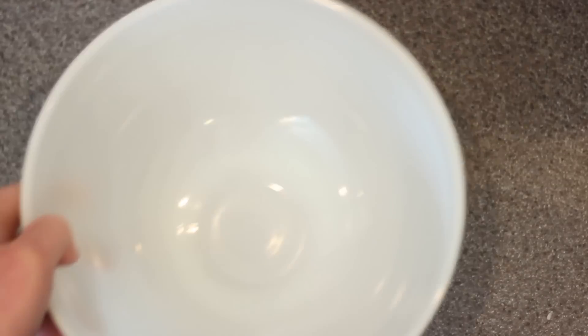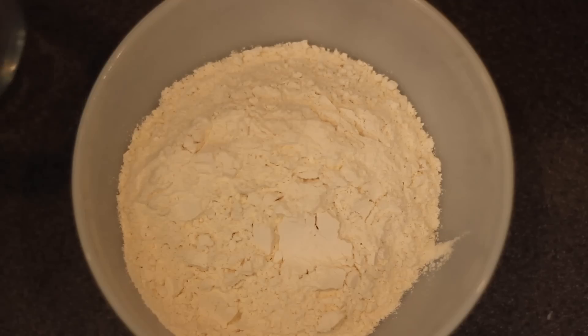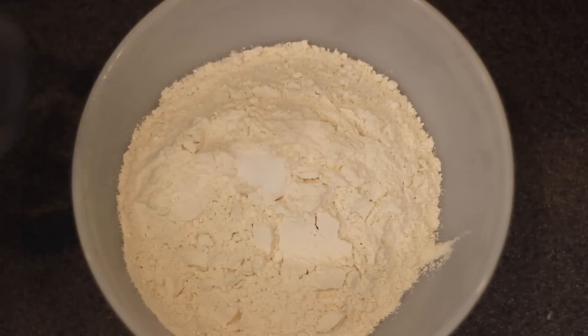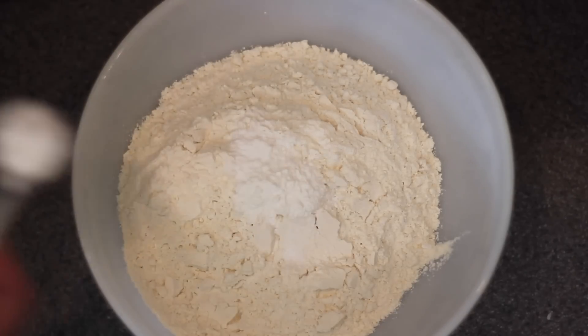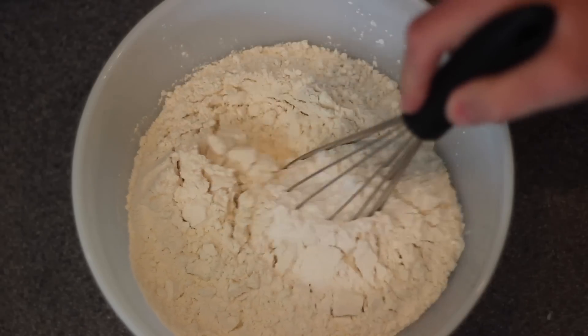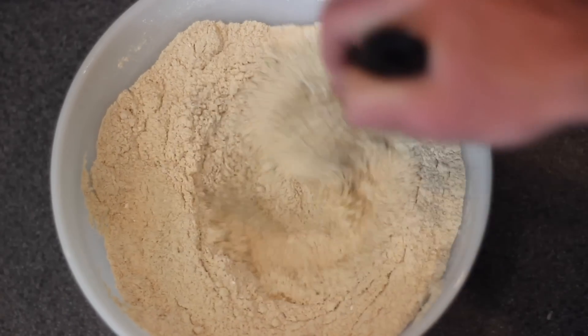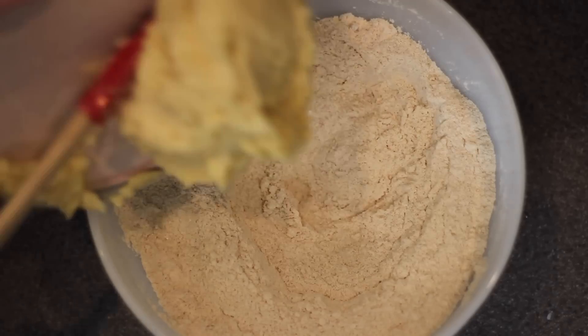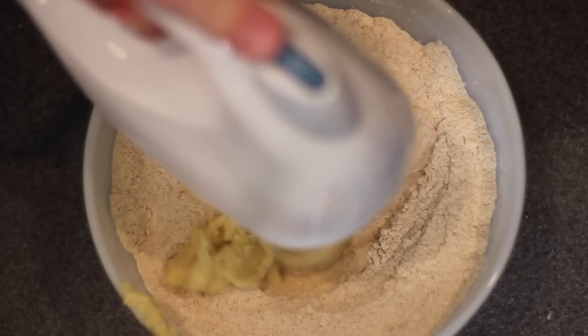In a brand new bowl, start with one and a half cups of crushed up graham crackers, one and a half cups of flour, a quarter teaspoon of salt, a half teaspoon of baking soda, one teaspoon of baking powder, and one teaspoon of cream of tartar — I do not know what in the world that is, but I put it in. Then quickly use your whisk to mix all the dry ingredients thoroughly throughout the bowl.